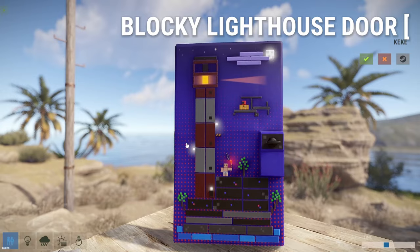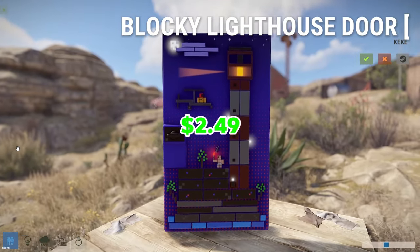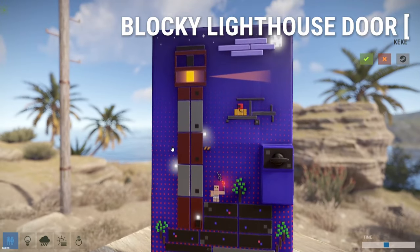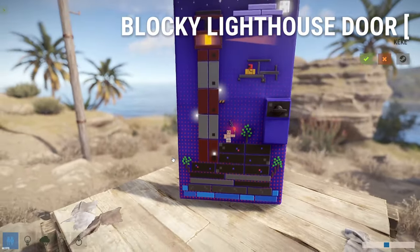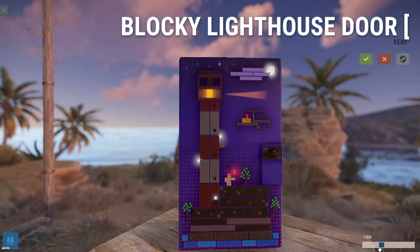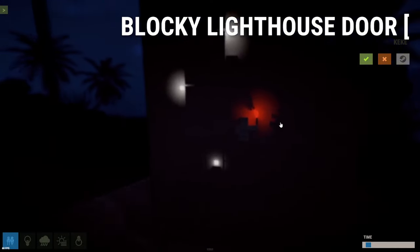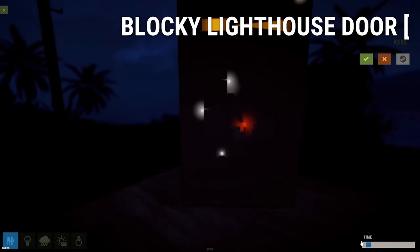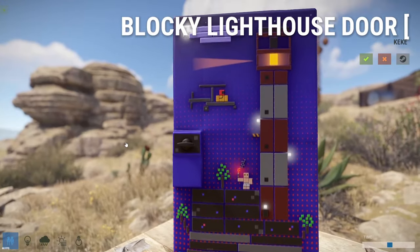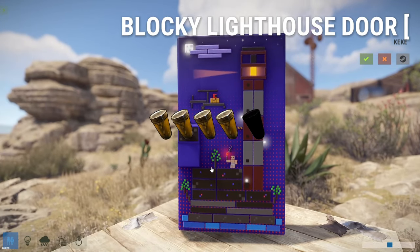Here we have the Blocky Lighthouse Door, a sheet metal door skin that's going to cost you $2.49. I like it — I think it's pretty good and funny. You have a naked there with a little torch, somebody flying a mini. It's cute, it's blocky, it's like a retro video game. At night you can see the actual lighthouse and the moon and all the lights, and you can even see the little naked's torch. Pretty fun, pretty good colors, lights up at night. Definitely better than an average skin — four out of five pickle jars.